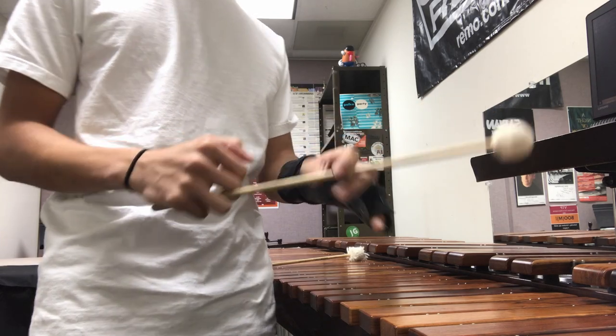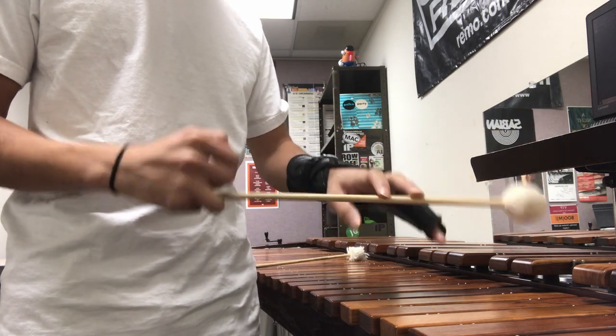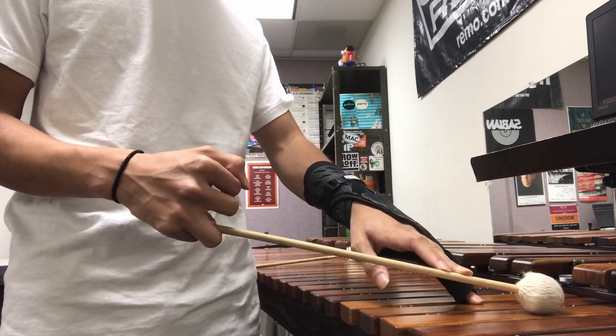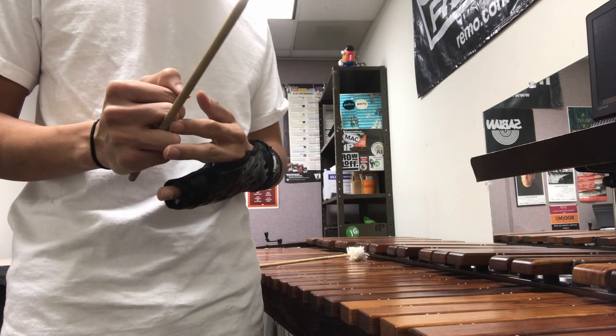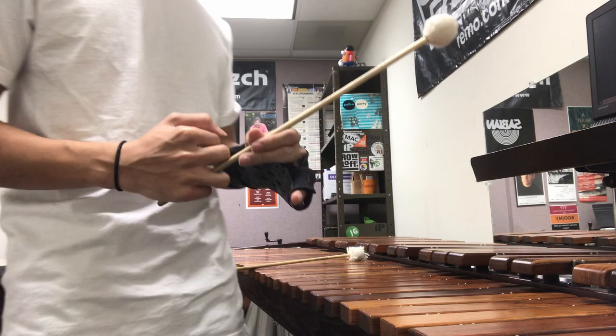You can also notice that the ring and pinky fingers act like a spring. If you push down on the mallet with those, it's like a spring. So once the mallet rebounds after hitting the stroke, it hits the middle finger. Explaining it slowly like this, you can very obviously see what happens.